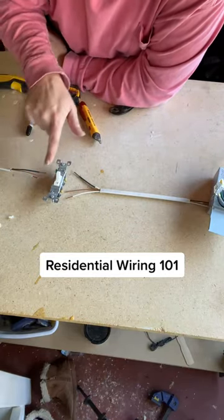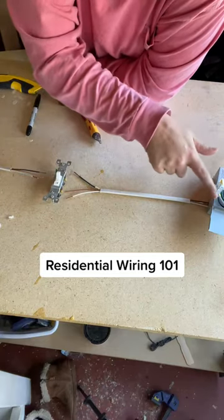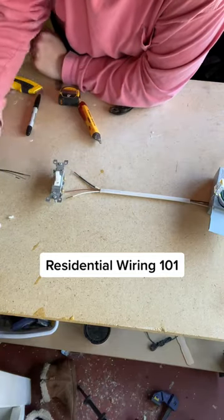Power travels out the black one, powers whatever it needs to power, and then travels back on the white one.